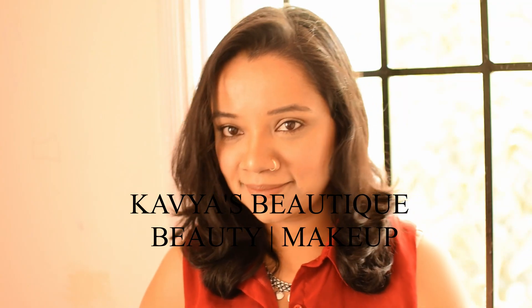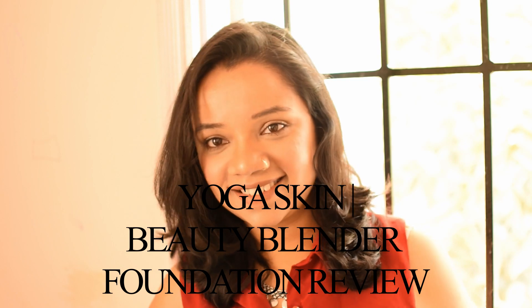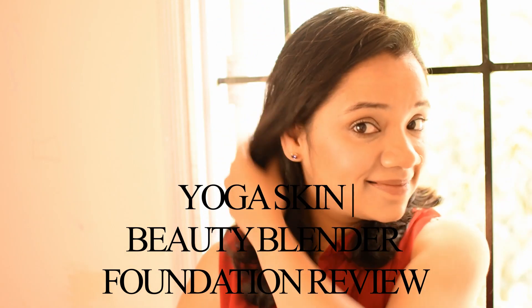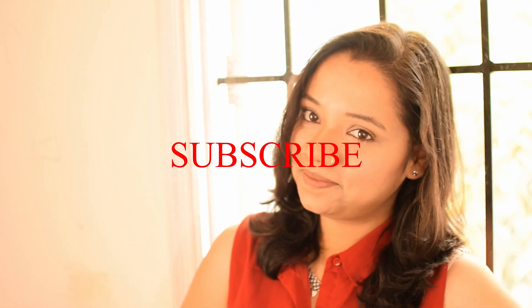Hello everyone, welcome back to my channel. If you're new here, my name is Kavya. Recently a video went viral on Instagram — it's a yoga skin technique by Sarah Hill makeup for a flawless, glowy look. Today I'm going to do my version of yoga skin. Before we get started, please subscribe to my channel and spend some time to watch my other videos as well.